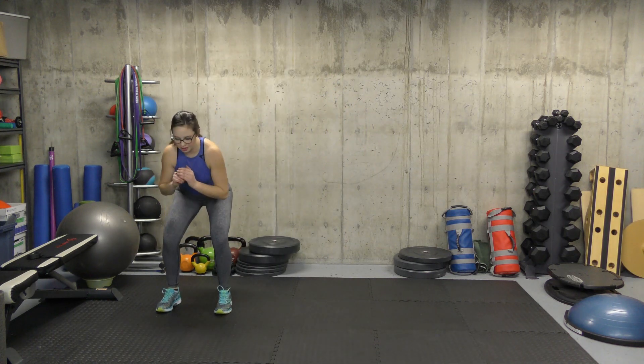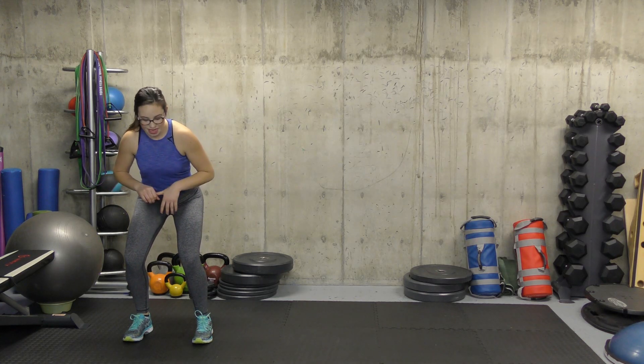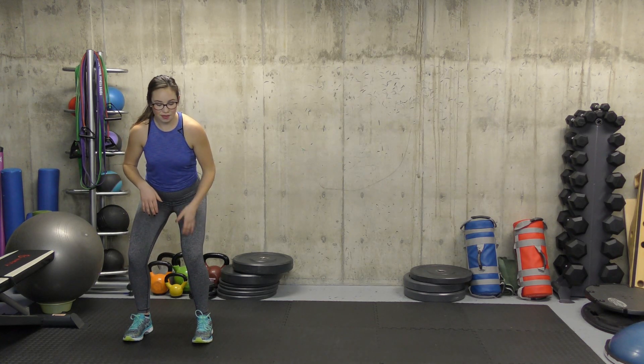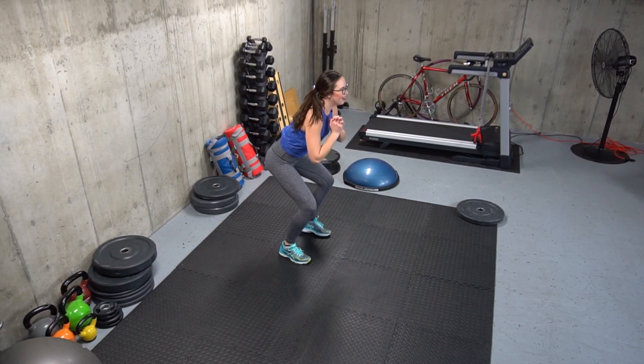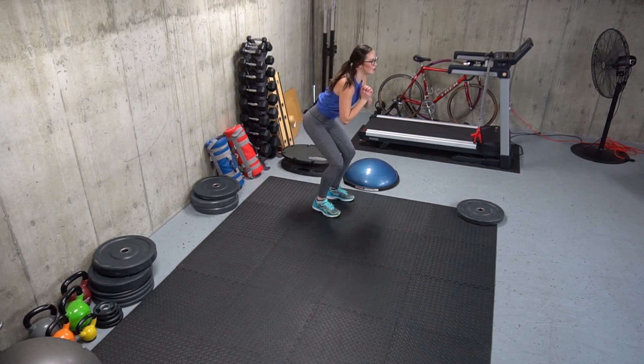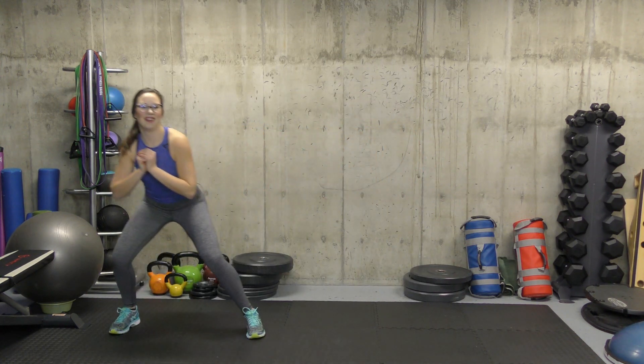Our fourth exercise is monster walks. We're gonna start in a low squat — bending our knees, hinging our hips into a nice athletic squat position. Then we do five steps with our left leg first, staying nice and low, then go the opposite direction for five. Staying nice and low — you got it. And five.